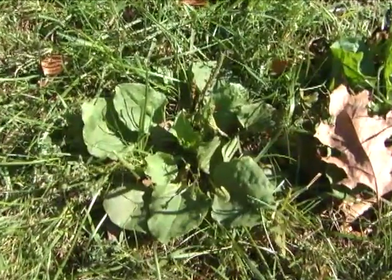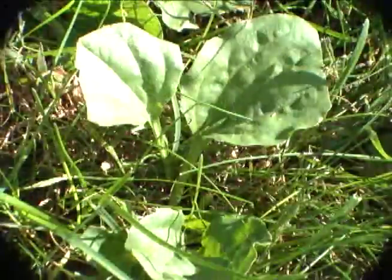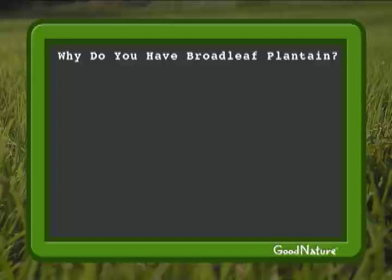Broadleaf plantain is a perennial weed whose leaves can actually be crushed together to relieve the pain of insect bites. Why do you have broadleaf plantain?